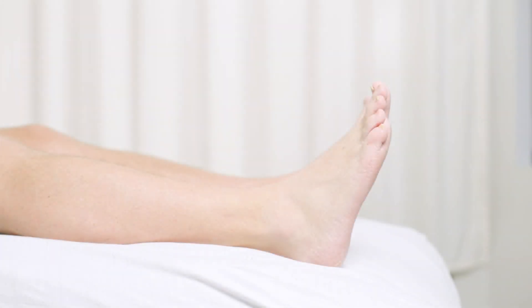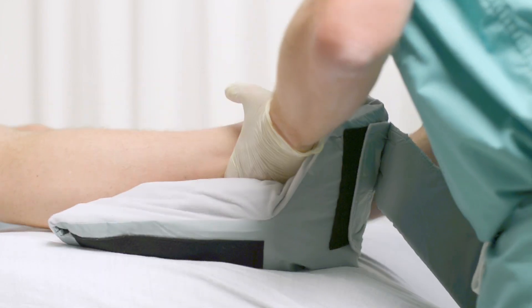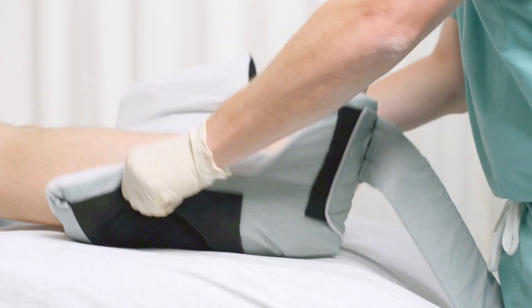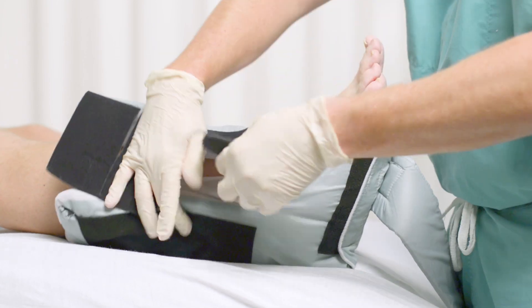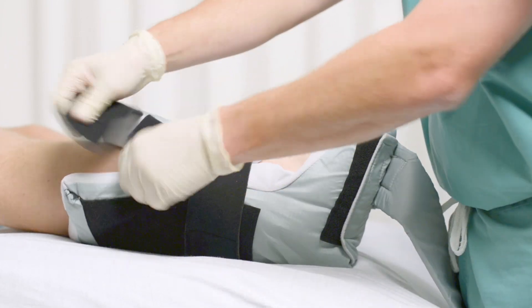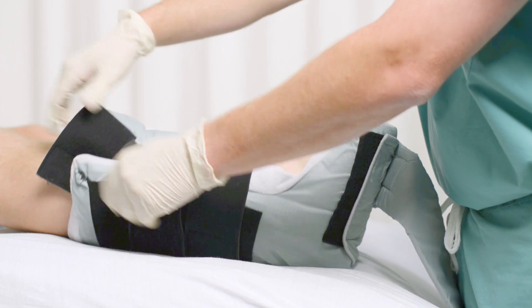The boot is intended for patients in the supine position and should be removed before the patient stands up. To use, open all straps and place the foot and lower leg into the boot with the heel centered. The elastic straps are fastened across the leg. You should be able to slide a finger between the boot and leg to confirm accurate fit.